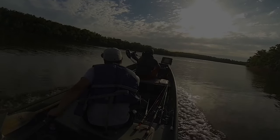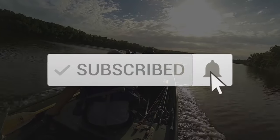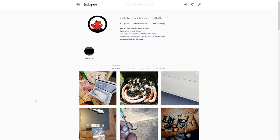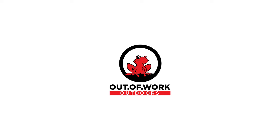Thanks for watching, but stop freeloading — we need you guys to hit the subscribe button, the like button, and the bell. Be sure to follow us on Instagram and Facebook, and we'll see you guys on the next one. Bye!